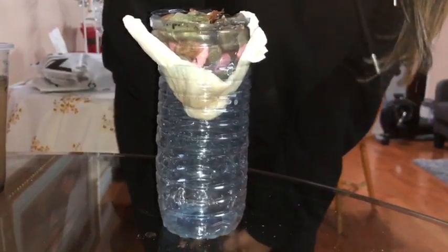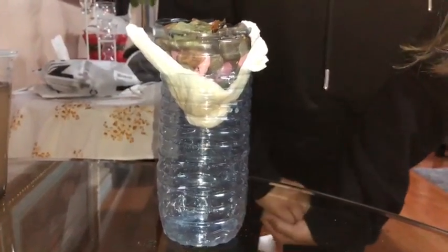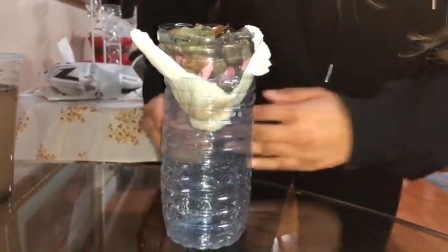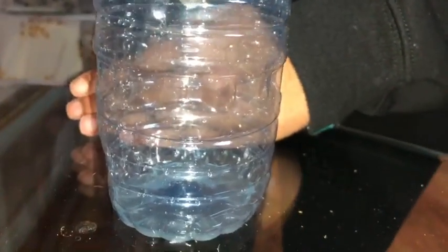It is definitely working. The process is taking a little long, but as you can see, the water at the bottom is much, much more clearer than our dirty water in this cup over here. Just going to continue letting that drop.